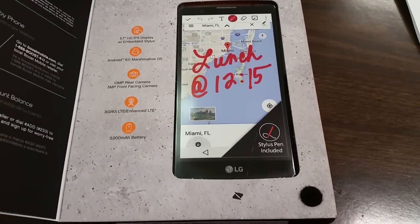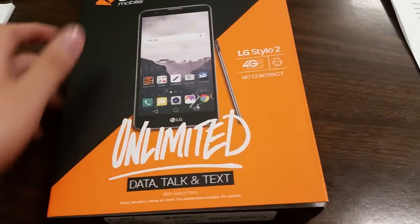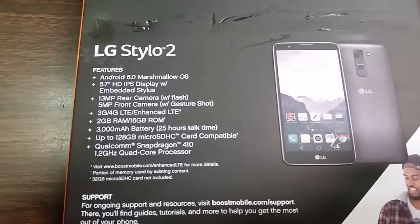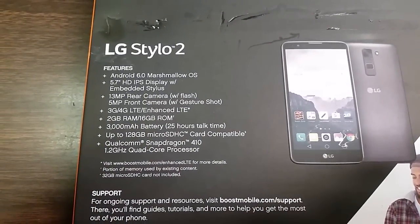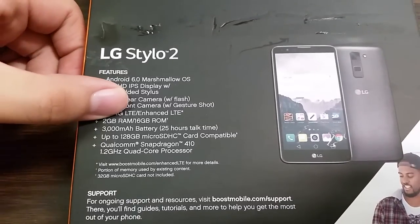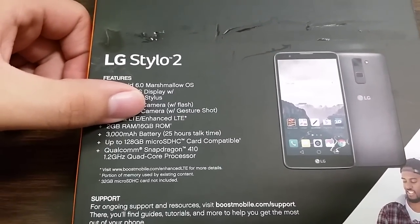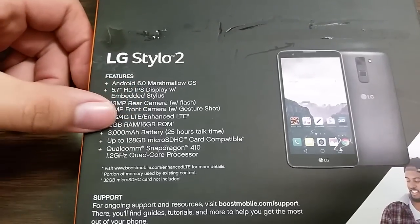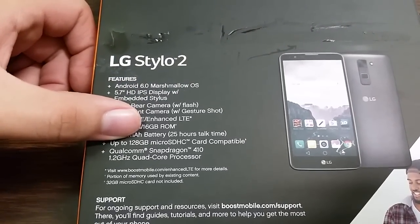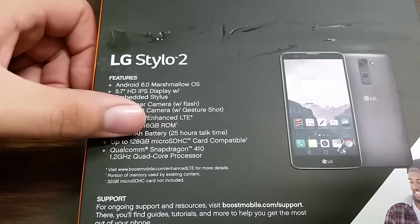It does have Android 6.0 Marshmallow OS. All the specs: it has 2 gigabytes of RAM, 16 gigabytes of ROM, which is really really nice, 2,000 mAh battery, supports up to a 128 gigabyte micro SD card, and it has a Qualcomm Snapdragon 410 1.2 gigahertz quad-core processor.